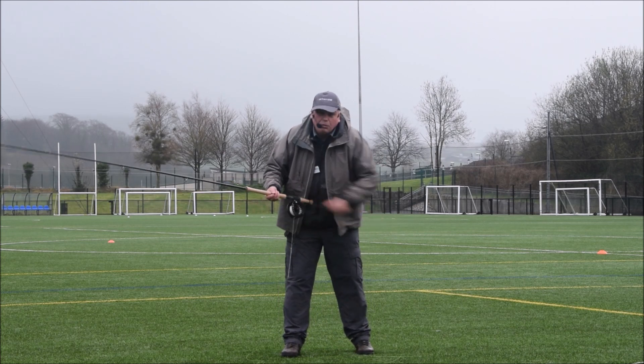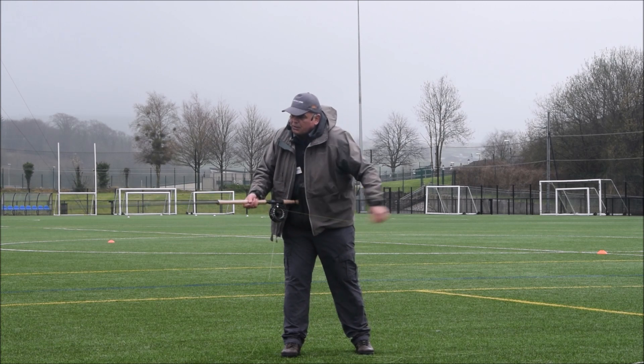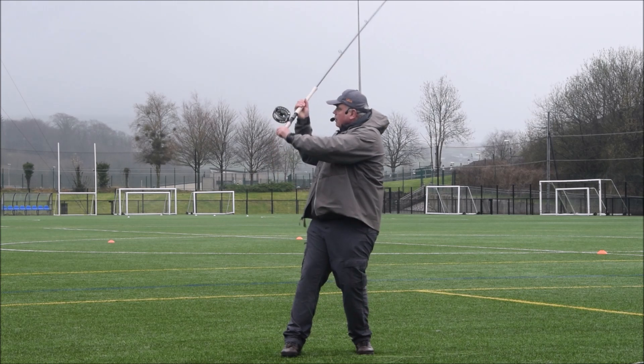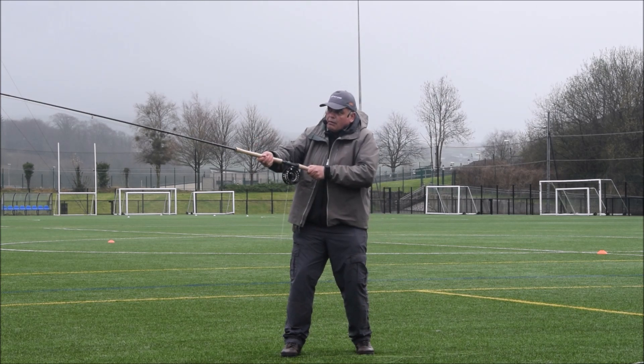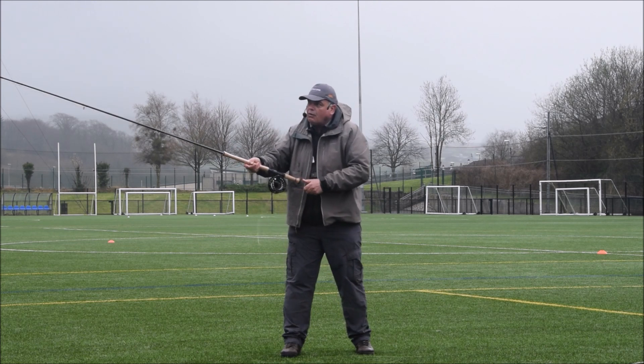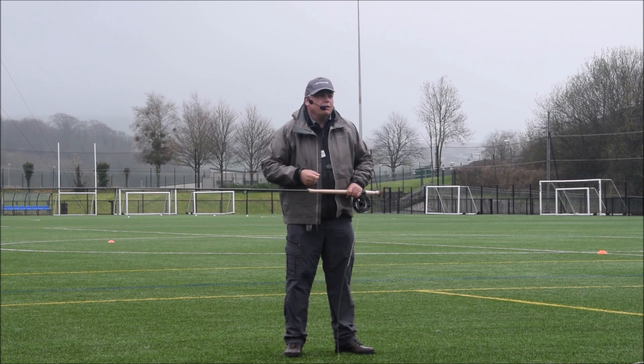Always — minimum would be both hands, minimum 50-50. Concentrate on the bottom hand: push out, pull back in. And if you get used to doing that, getting that pivot going, it can't do anything else but go out — because you're getting that bend and flexing.